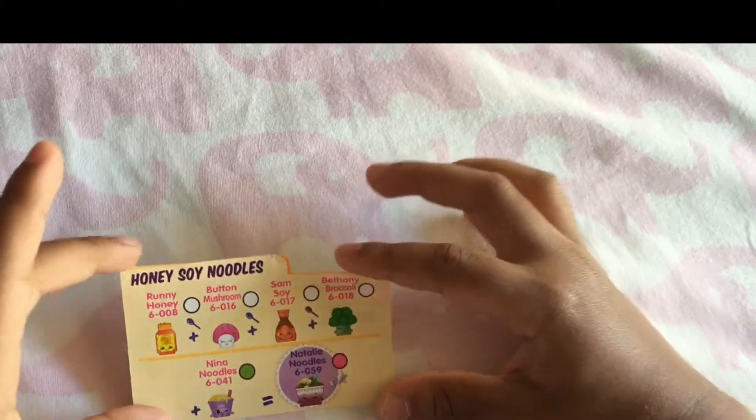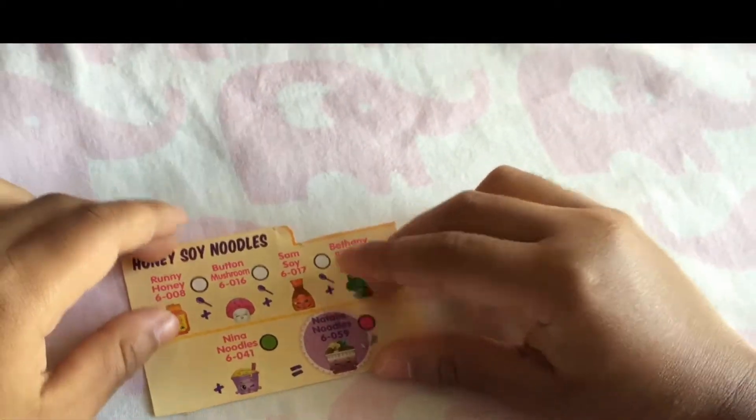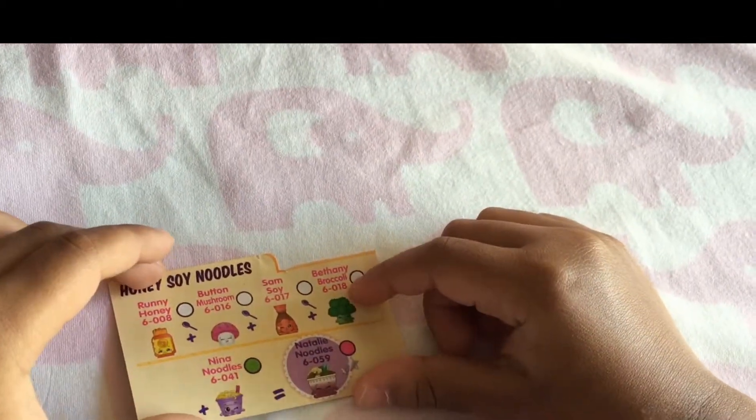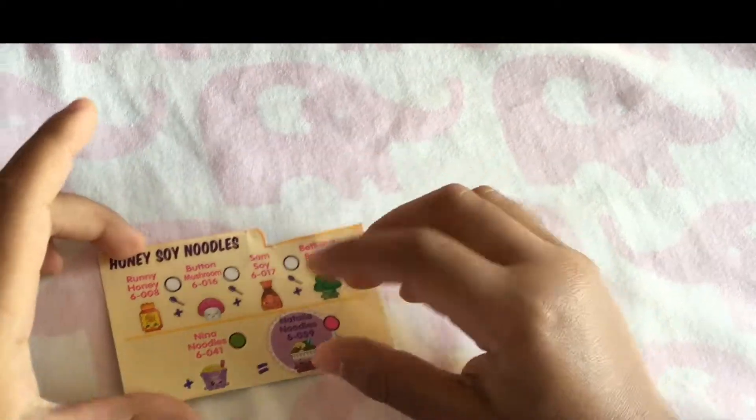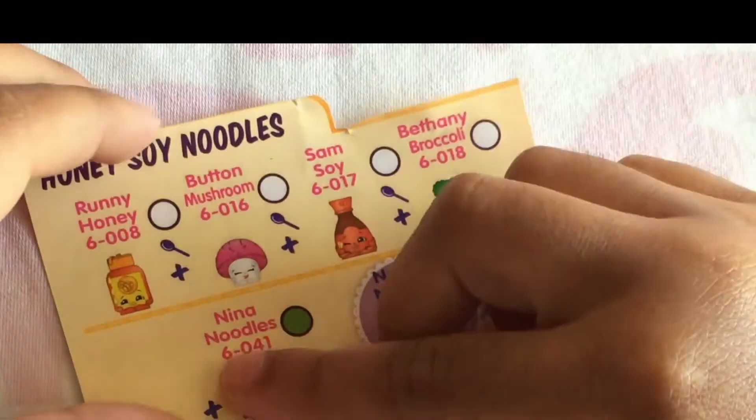For the honey soy noodles we will be needing: runny honey, button mushroom, salmon soy, button broccoli, and Nina noodles.